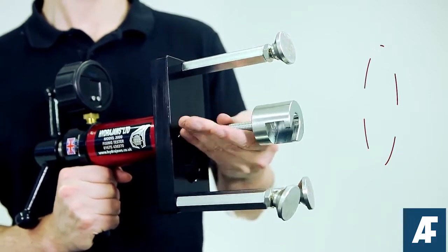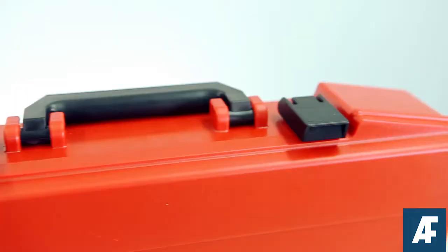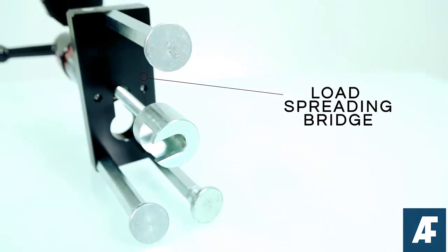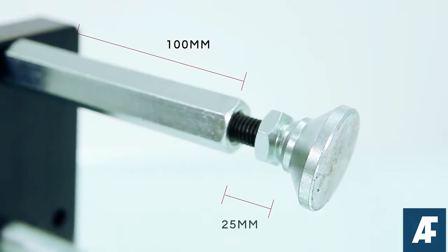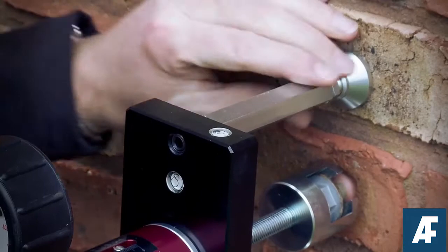The Model 2000 Scaffold Tester is supplied with adapters for testing bolts and ring bolts, supplied in a robust carry case. A dedicated load spreading breach with 100mm solid legs and 25mm of fine adjustment allows testing of the unsupported area around the fixing.